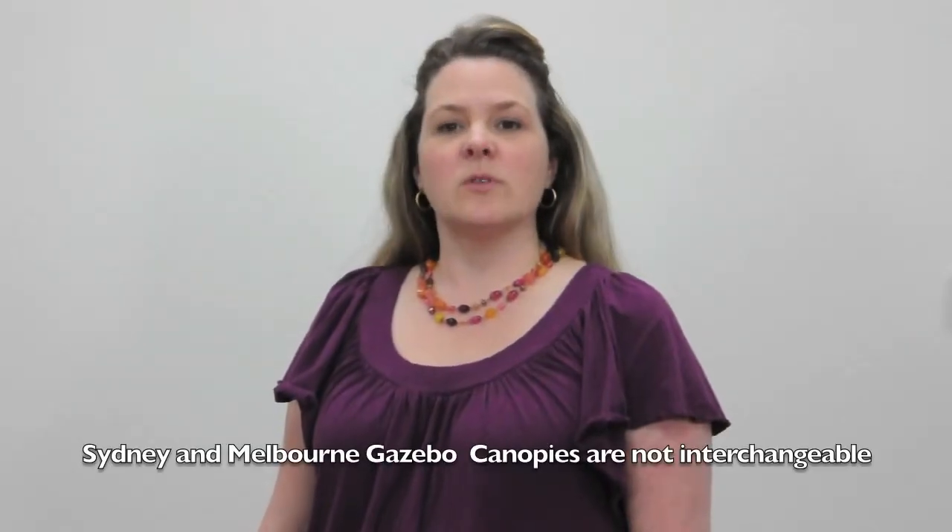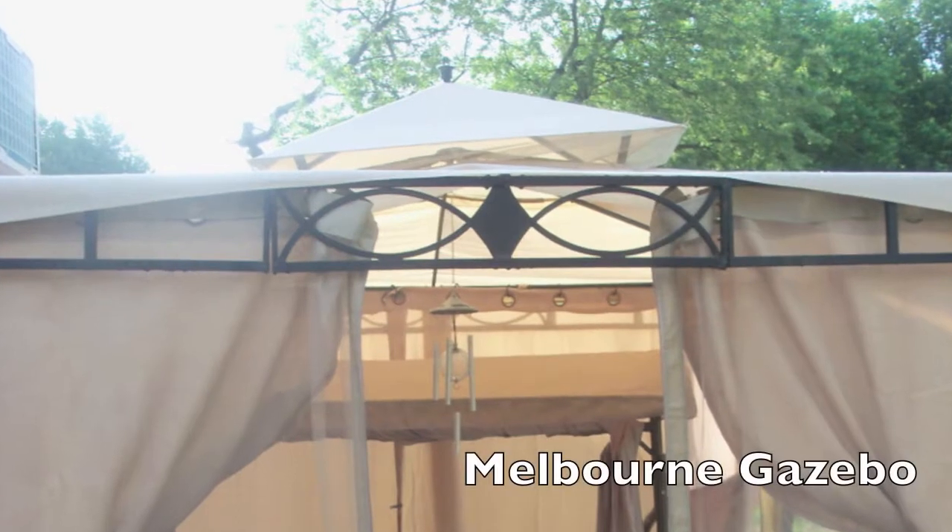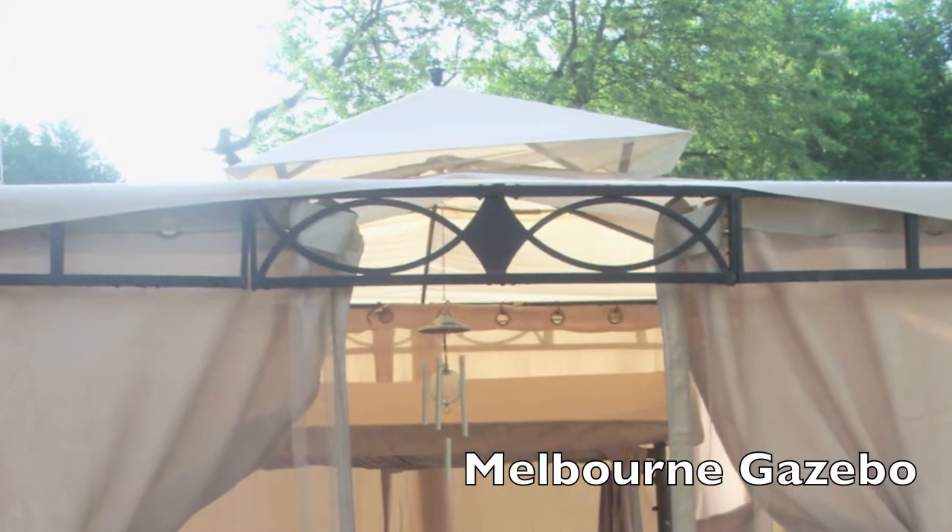However, these gazebos are different in size and their canopies are not interchangeable. So here's a quick tip: look at the design that's on the edge of the frame. If your gazebo has a fish design, then you have the Melbourne gazebo. If your gazebo has a grid design, then you have the Sydney gazebo.